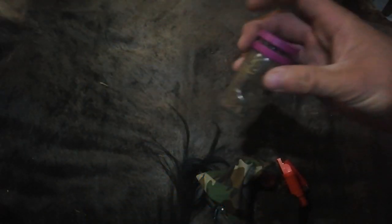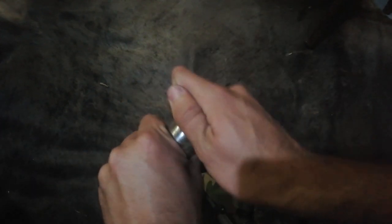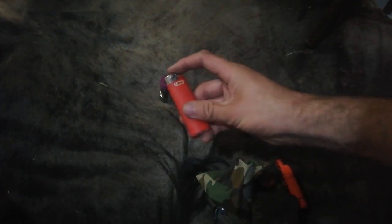In my fire kit I've got a couple of items. This is just some old man's beard — I've had this for quite a while, actually. I picked this while hiking one day, so it's pretty dry already. And a big lighter.